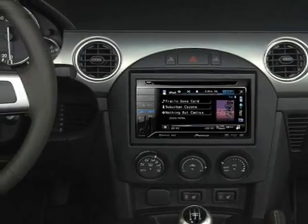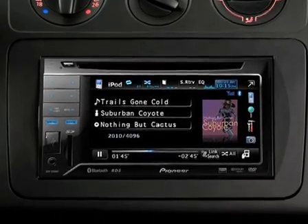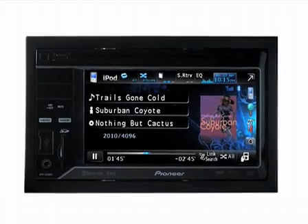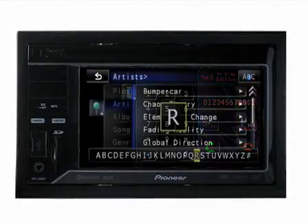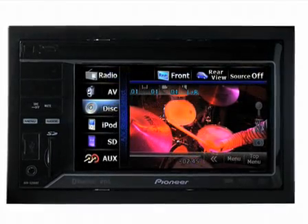Versatile, user-friendly, and adaptable. The Pioneer AVH-3200BT. Doesn't your drive deserve it? For more details on the Pioneer AVH-3200BT and the AVIC F220, visit the dedicated pages on the Pioneer website.